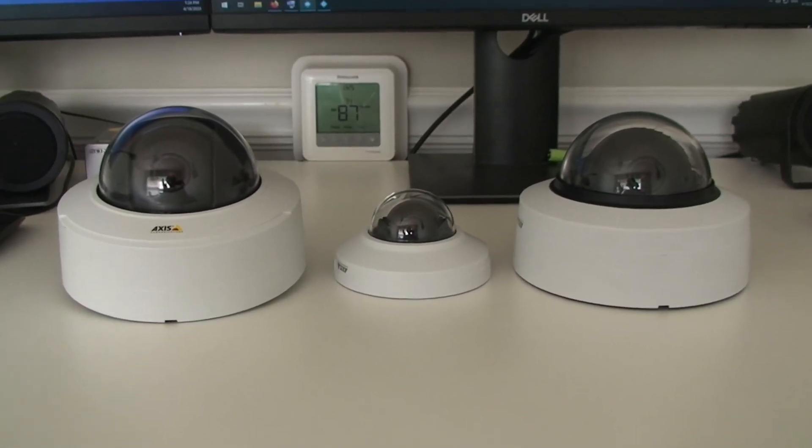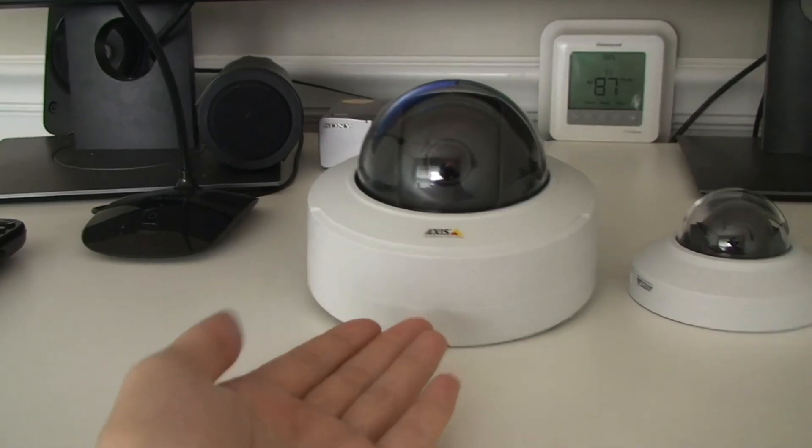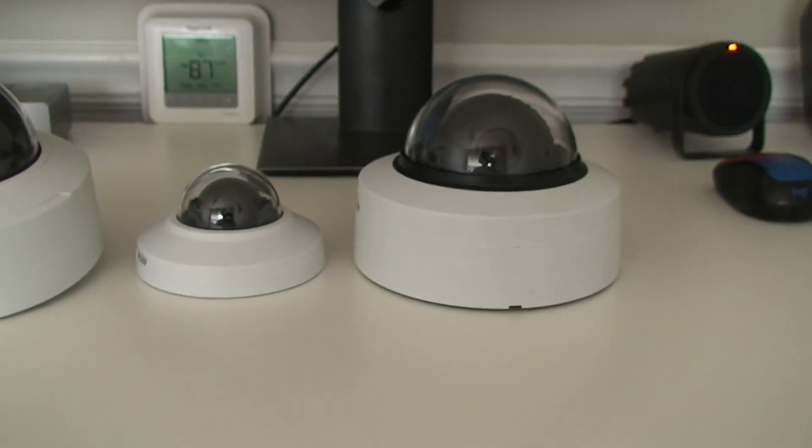Hello everybody, and today in this video I will compare the difference between the Axis MLPU camera and the Axis DLPU cameras. Let's get started.